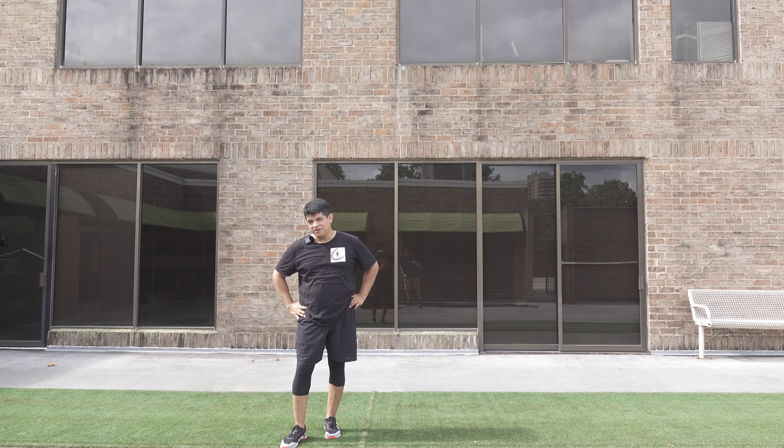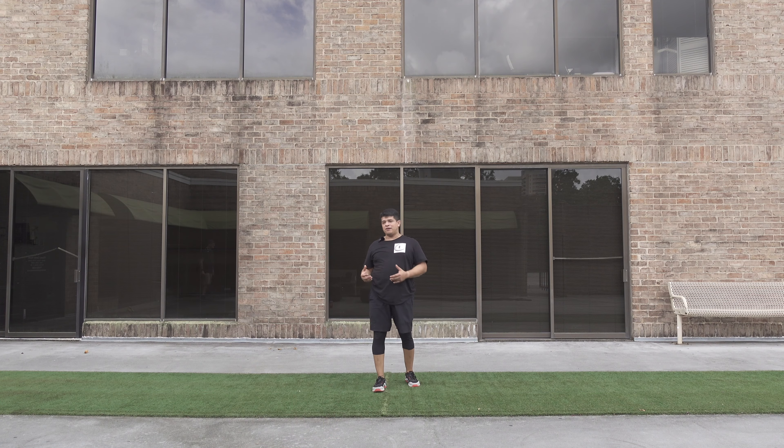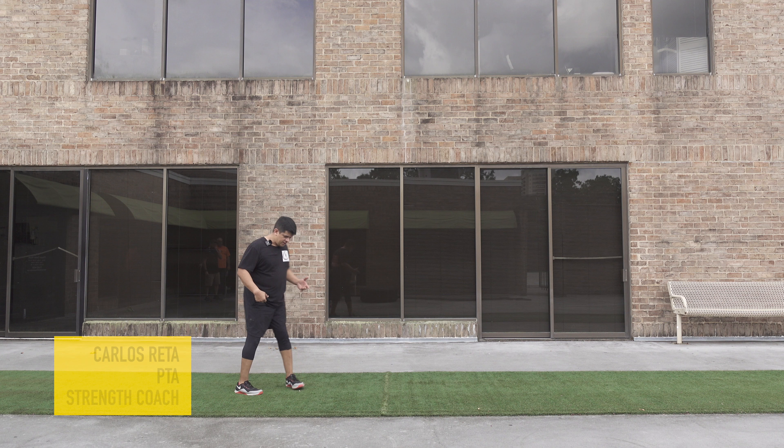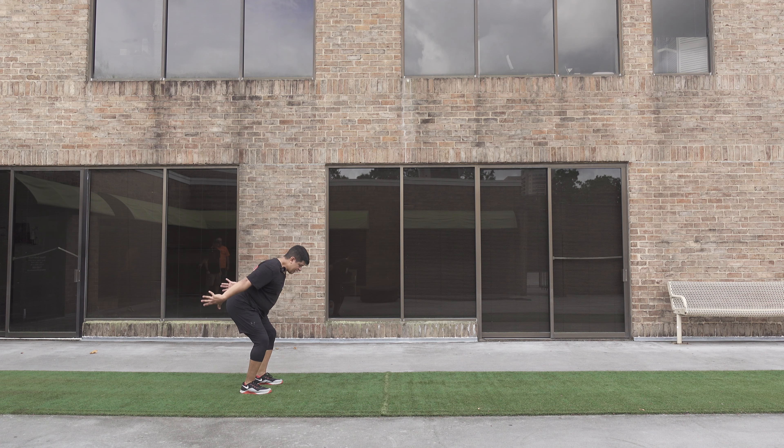We've done everything in all three planes. We can also do hopping for a little bit of power, right? And arm motion landing.